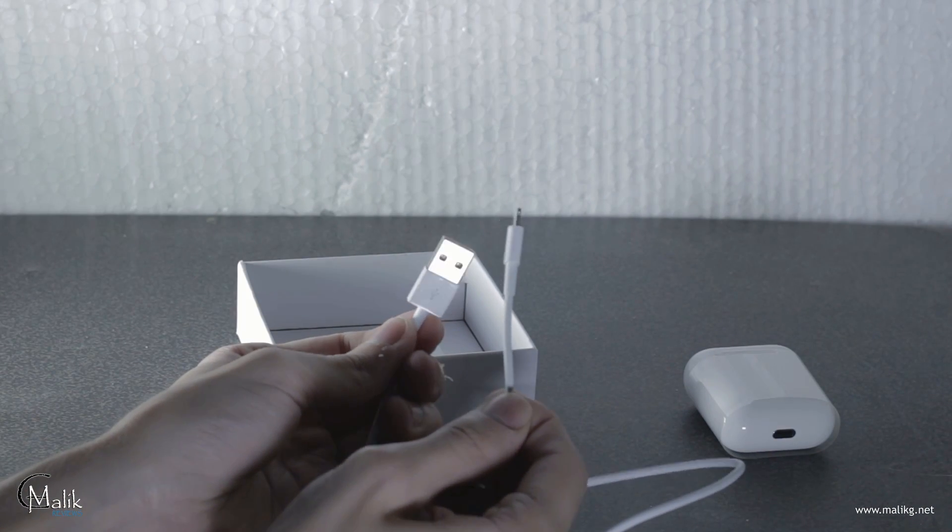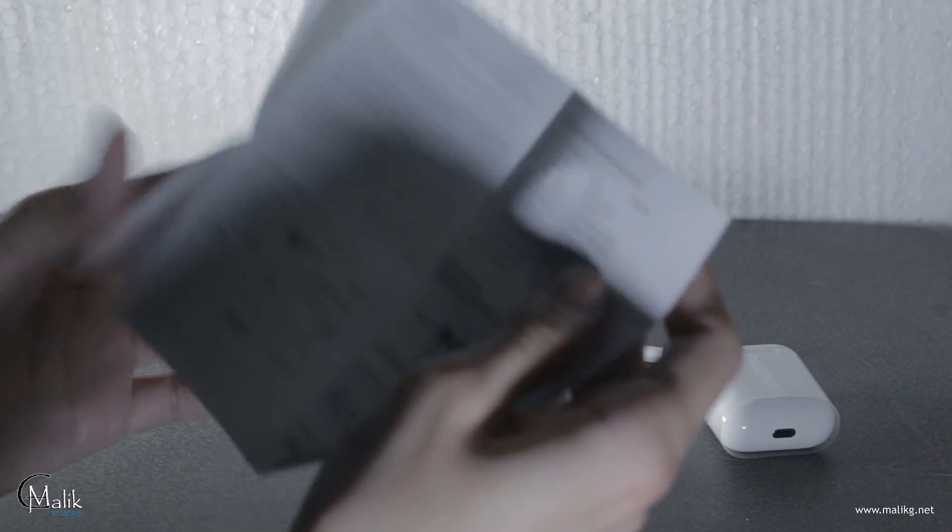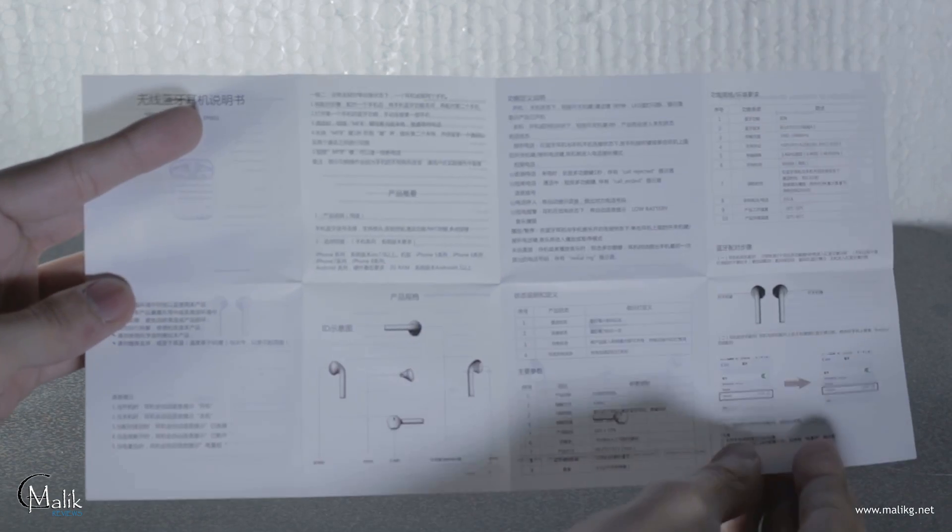You also get a lightning cable, just like the real thing, and a user manual.